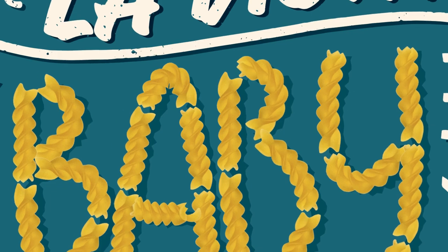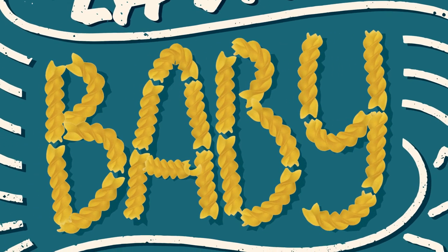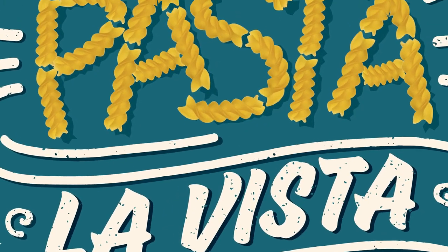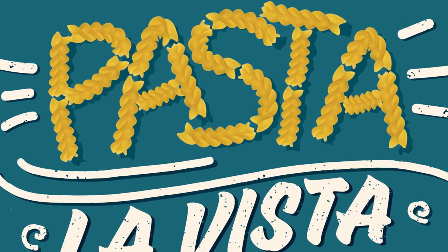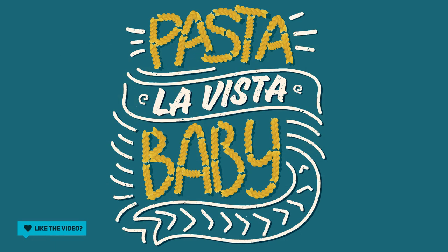And there we go — that is how you take your original artwork inside Photoshop, import it into Illustrator, convert it into a brush that you can run through your paths, and create effects like this. Thanks for watching!